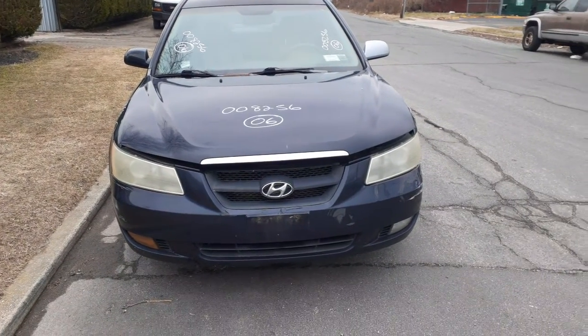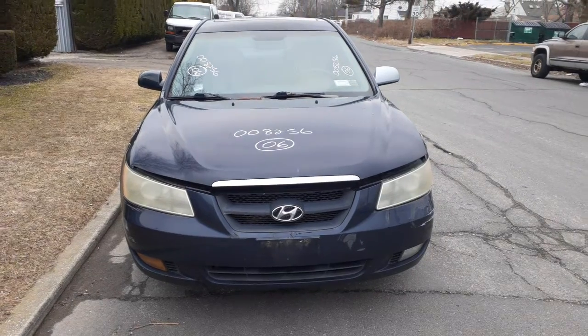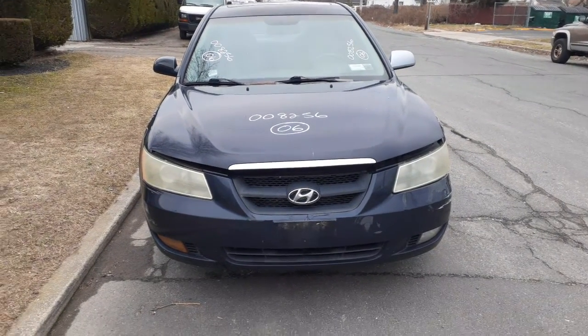New addition to the inventory is a 2006 Hyundai Sonata V6 3.3 automatic, 142k miles.